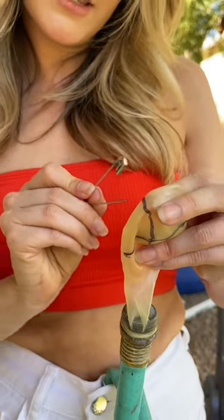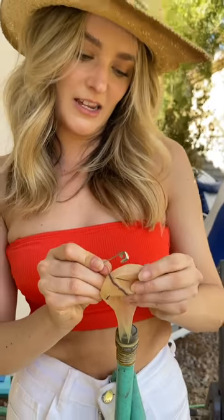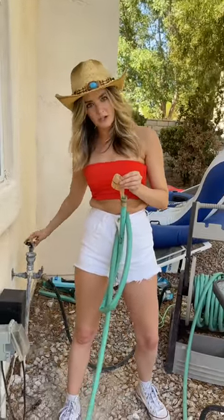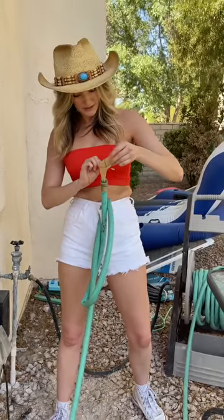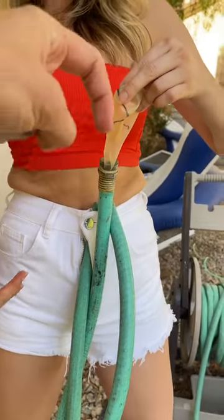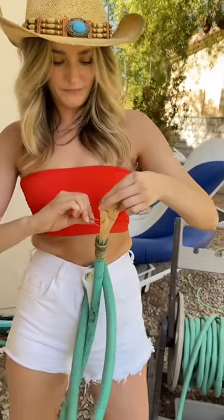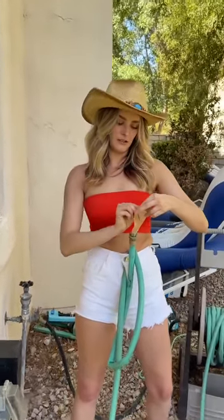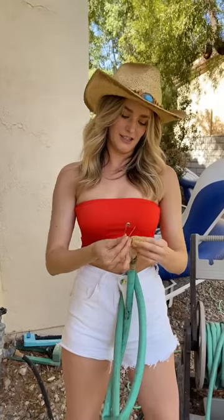Like I said, every time you push through you're actually doing two holes at a time — front and back — so really only about 10 pushes. Also, the hose is coming in through the zipper this way, not out the other way. That's very important, otherwise the hose will be hanging in the wrong direction.